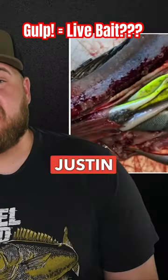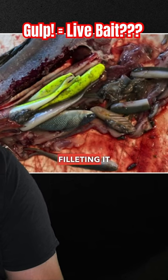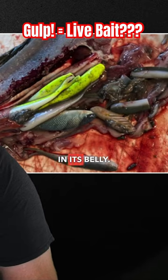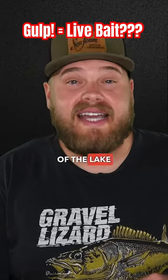I was sent this photo from Justin McPherson in northern Minnesota who was cleaning a walleye, filleting it up, and found what looked like about a dozen different plastics in its belly. It had probably scooped those things up off of the lake bottom.